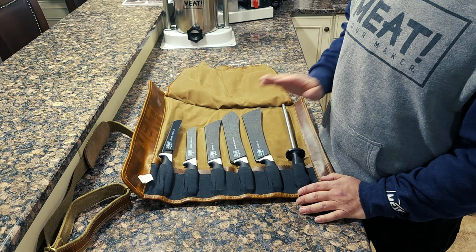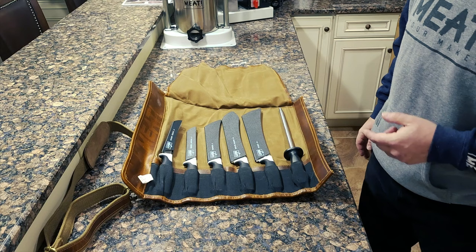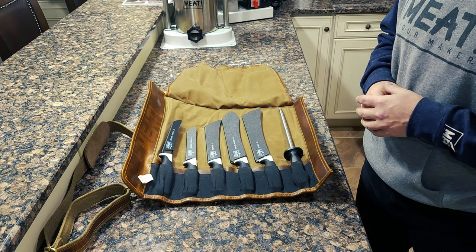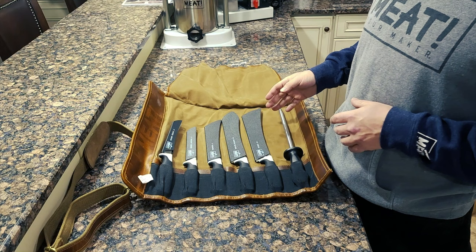If you want to keep your meat game sharp, check out Meat's new butcher knife set. Meat butcher knives are created with high-quality, high-grade stainless steel, full-tang construction, and slip-resistant handles. The set includes the six-inch curved boning knife, six-inch straight boning knife, eight-inch breaking knife, ten-inch Granton, ten-inch cimeter knife, and a ten-inch sharpening rod.